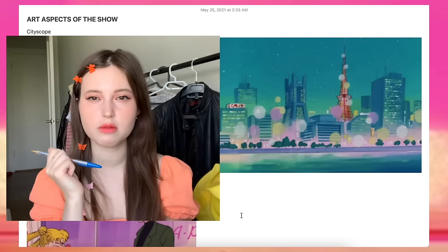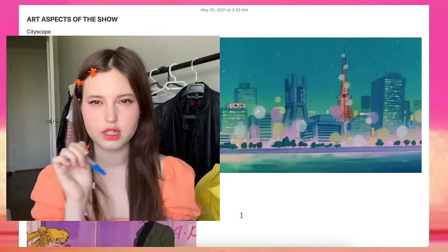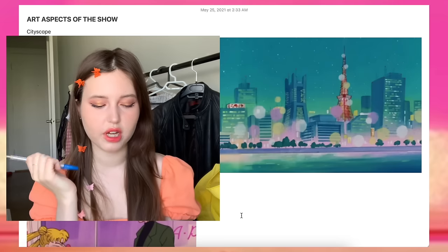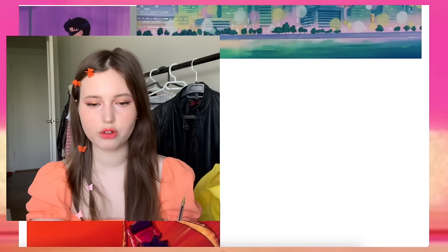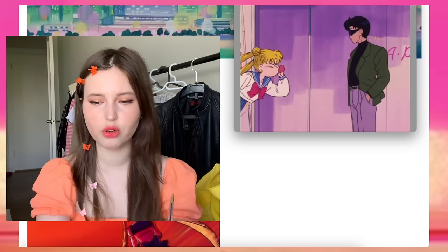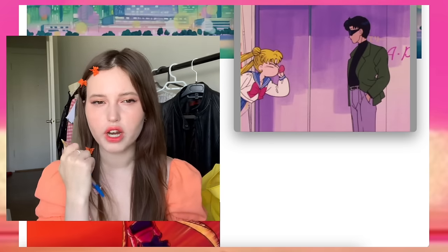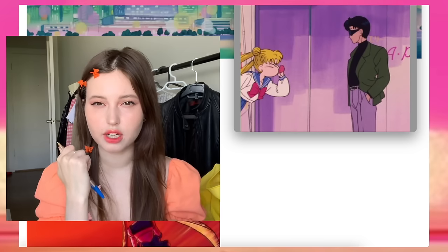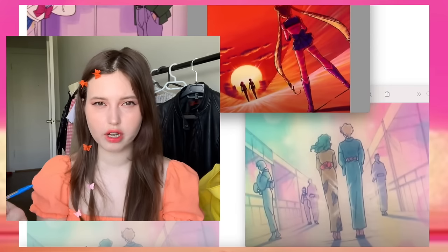In my opinion, this is a massive pro for the show. The show genuinely looks pretty all the time, at least most of the time. A few examples of that would be the fact that all the concrete that's supposed to be grey is all lavender or purple or pink, or any other pastel-y kind of colour, depending on the time of day.